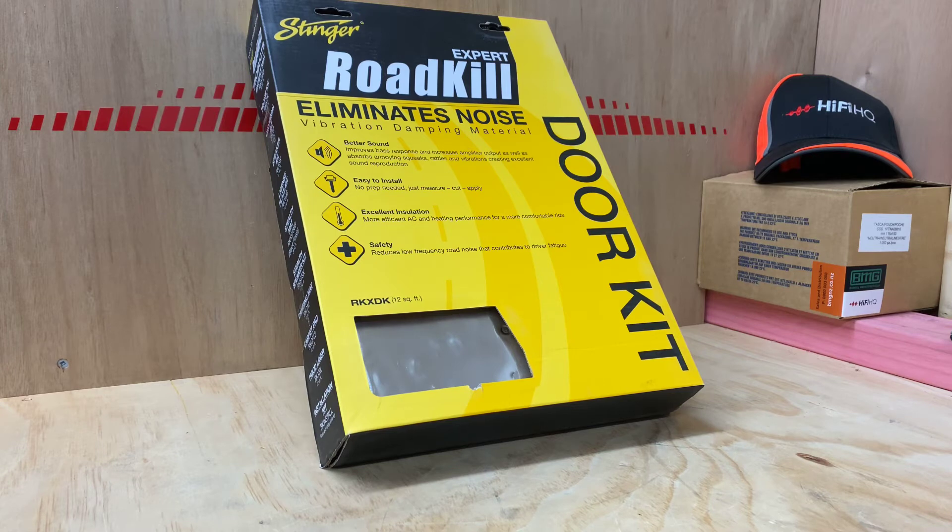Stinger has been making this product for a long, long time. It's part of the expert range. It is a door kit, so it covers your two front doors. So if you're going to put a pair of decent components in the front of your car, it's probably a great idea to get a Roadkill door kit from Stinger. They really are fantastic. The sound difference is really quite noticeable — you'll notice that the sound is just more detailed. Overall it's going to improve the bass and also the actual comfort of the vehicle. It improves bass response, increases amplifier output, absorbs gnawing squeaks, rattles and vibrations, creating excellent sound reproduction.